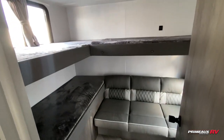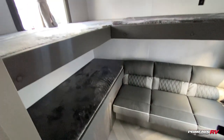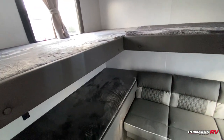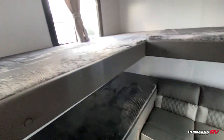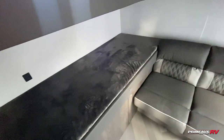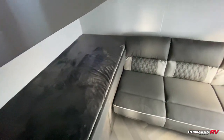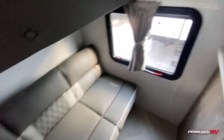Starting off here in the rear, we have your bunk room. You're going to have the door here for privacy, so perfect if you have kids or guests. You have this extra area back here where you can utilize it for extra storage or a secondary living area. You have these L-shaped bunks up top, another bunk down below, and plenty of USB ports in here if you need to charge any devices. Then you've got this sofa down below, which will fold out to another bed for you.